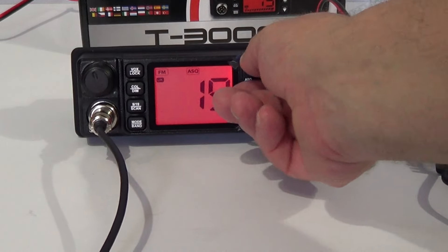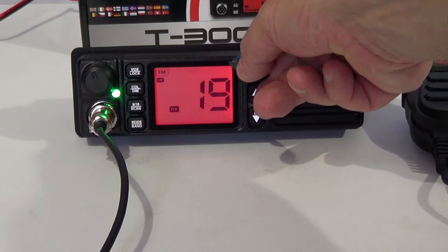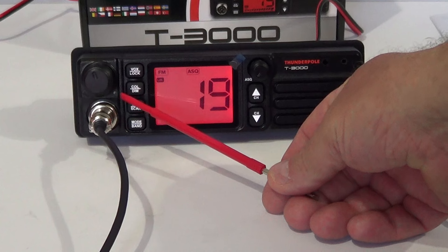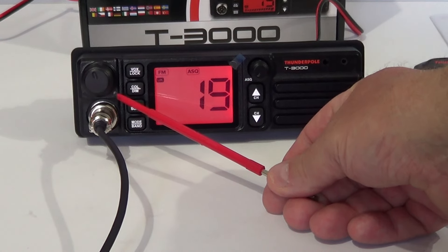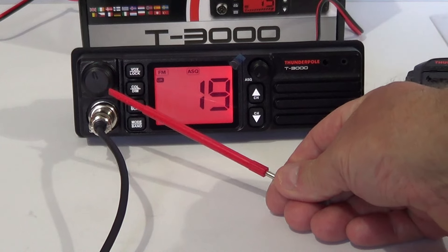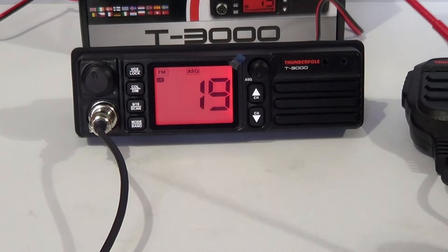There are some indicator lights — under here there's a green light for receive. I guess it'll probably change to red when you transmit, but we'll try that when it's plugged into an antenna. Certainly won't be doing that beforehand.